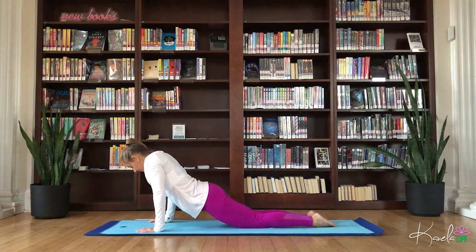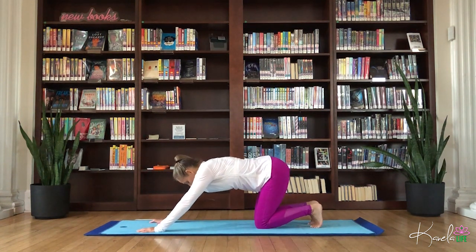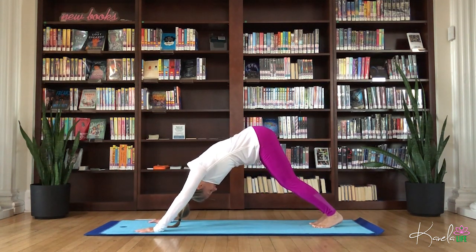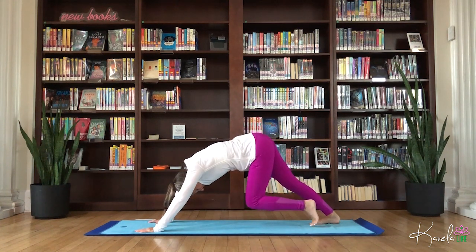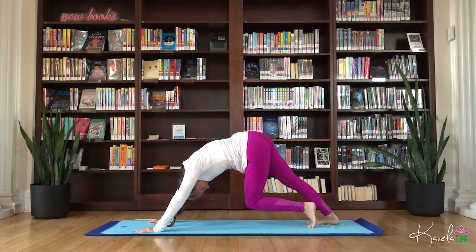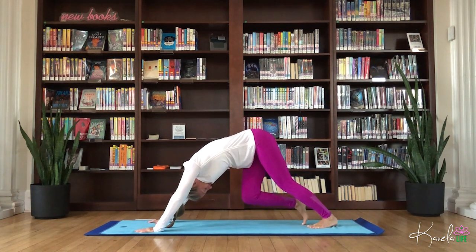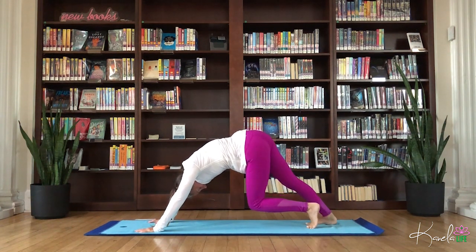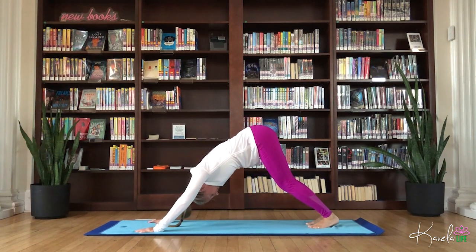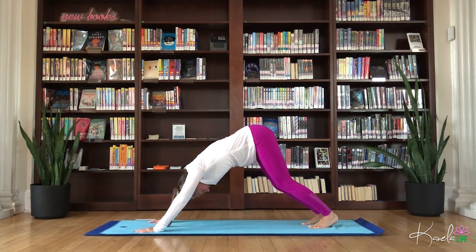Press into the palms, pass through tabletop. Let's tuck the toes, lift the hips up to the sky, coming in for your downward facing dog. Paddle the heels, bend the knees, move the hips, walk it out. Let that head hang. Let those shoulder blades draw down the back. Gaze past the knees.